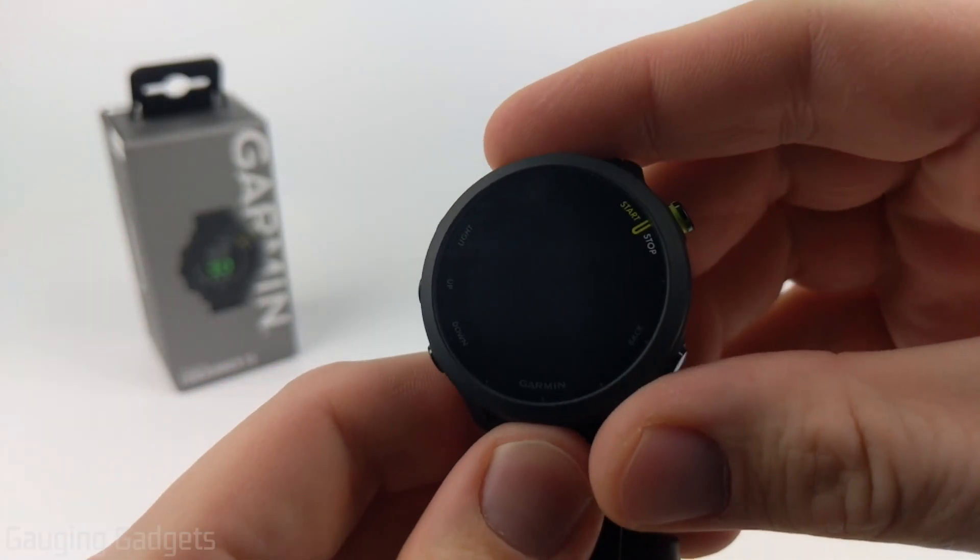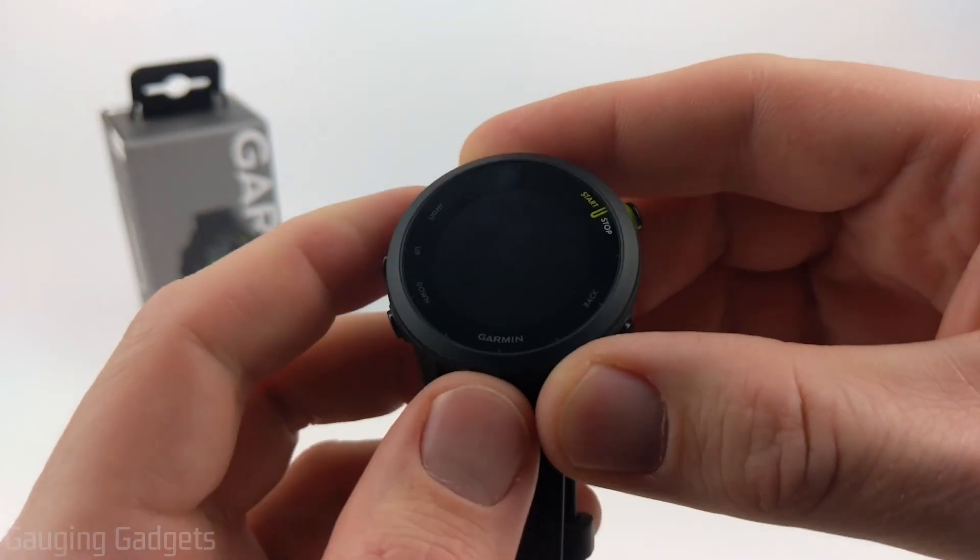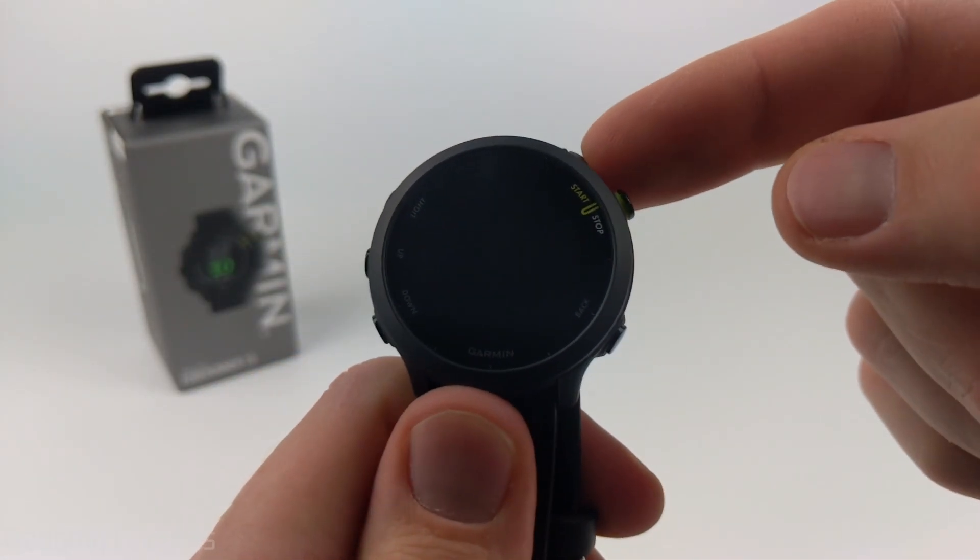How to set up your Garmin Forerunner 55. Welcome to another Smartwatch Tips Garmin tutorial video. In this video, I'm going to show you how to set up your Forerunner 55.